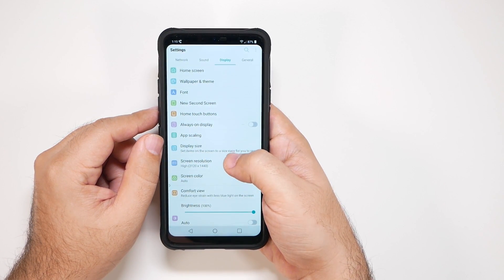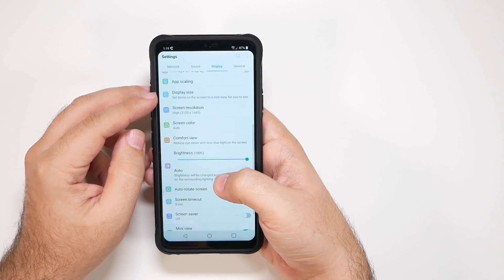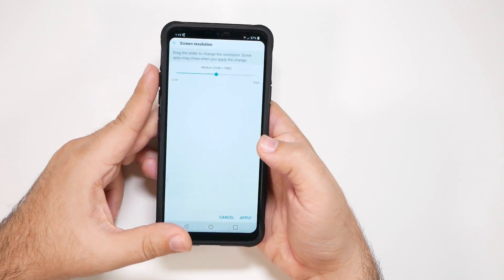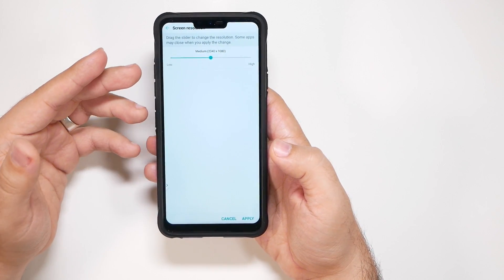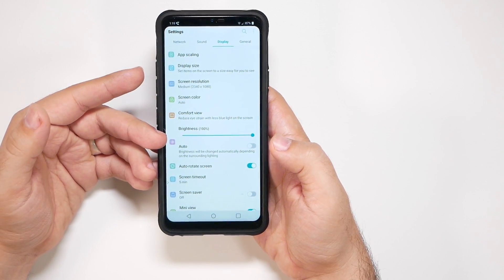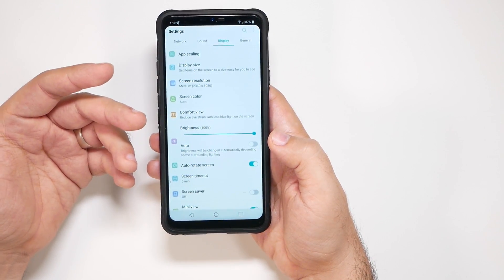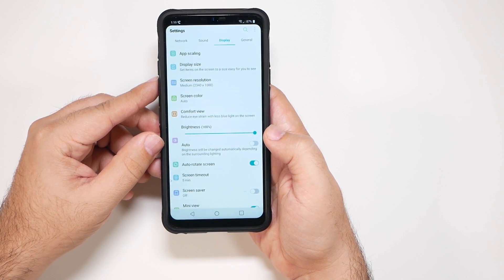Next up is our Screen Resolution. Right here, you can change it to a 1080p display. If you apply this, your phone will have a much longer battery life just because the pixels aren't being pushed out as detailed. This will obviously not make all your videos look as good and detailed depending on the person, but I definitely would recommend it.